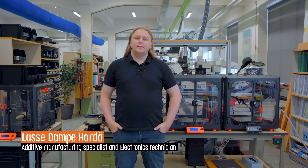My name is Lasse Dambahardø. I am an AM Specialist and Electronics Technician at Knorr-Bremse Real Systems Denmark.